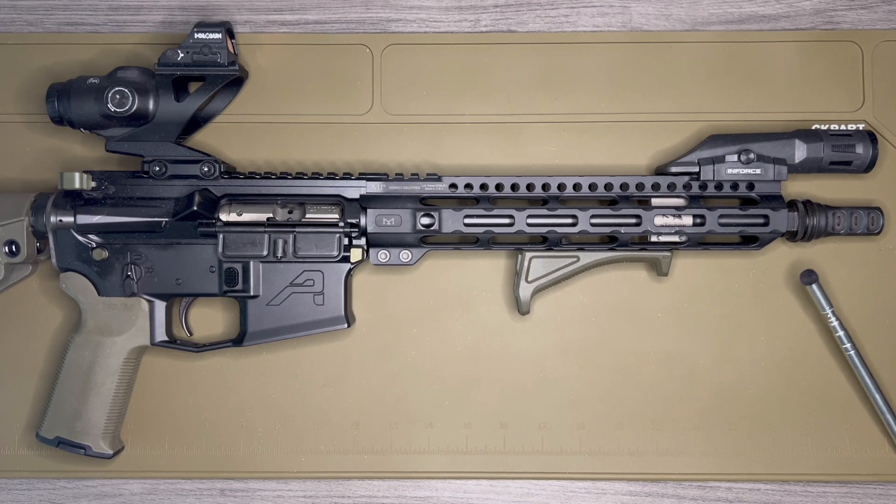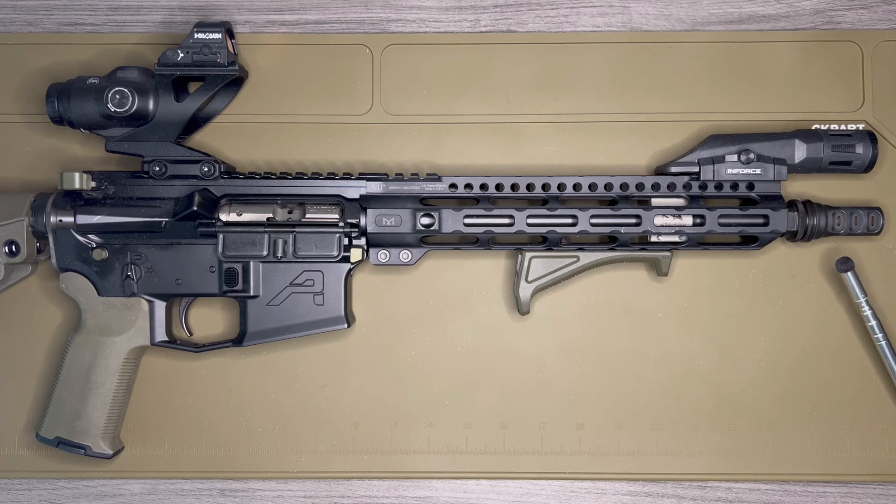I put the SilencerCo ASR muzzle device on here. This is compatible with the suppressor I have — the Omega 300 that sits on my 300 Blackout. I wanted something that was easily interchangeable, quick detach, and this fits the bill.